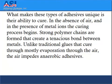What makes these types of adhesives unique is their ability to cure in the absence of air and in the presence of metal ions. The curing process begins and strong polymer chains are formed that create a tenacious bond between metals. Unlike traditional glues that cure through mostly evaporation through the air, the air impedes anaerobic adhesives.